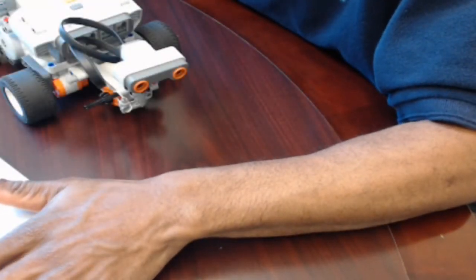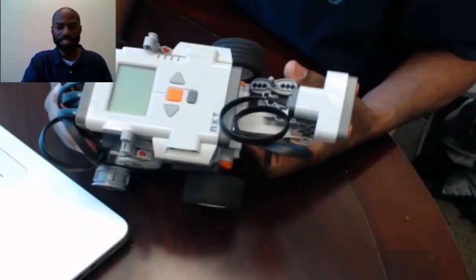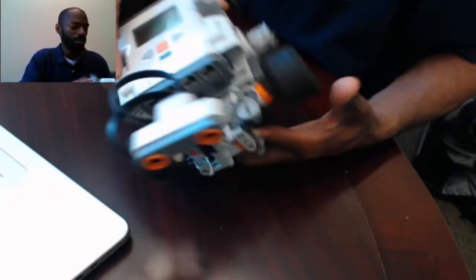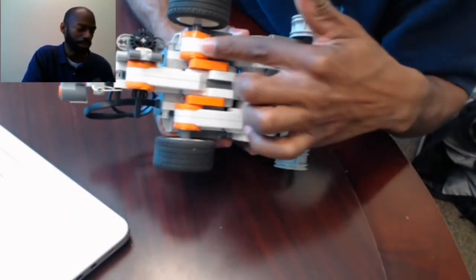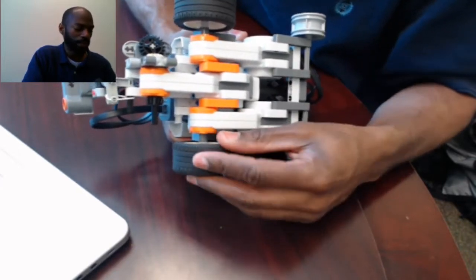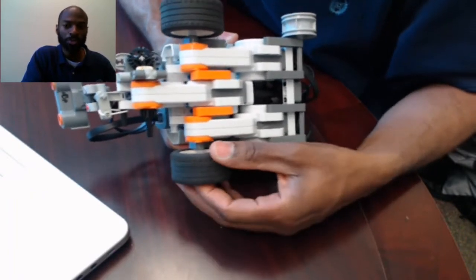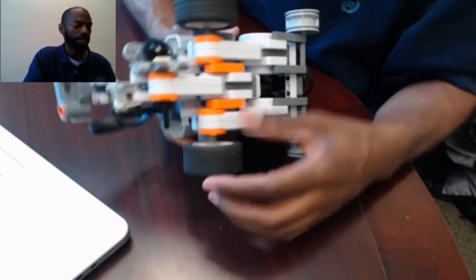I'm going to change the camera views real quick. Alright, now you can see it from top down. This is the Lego robotics kit. You have a microprocessor unit right here, and you have motors — these are actually called servo motors. The only difference between servo motors and regular motors is that servo motors track their position and can hold the position, whereas a regular motor just spins one direction or another.